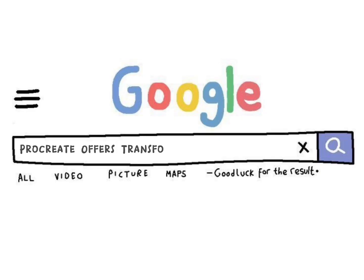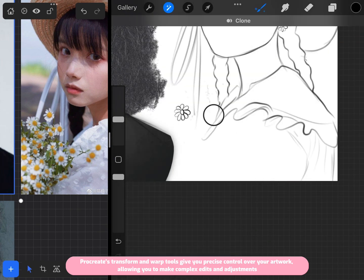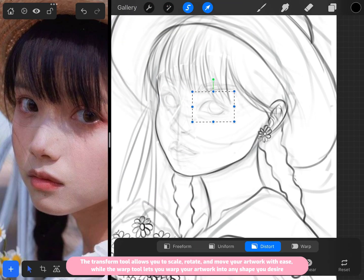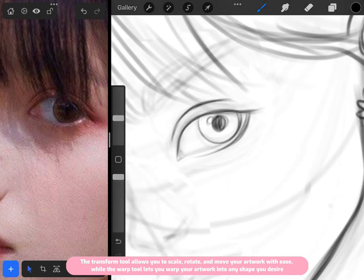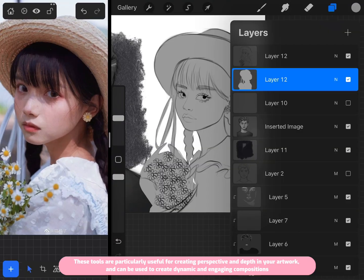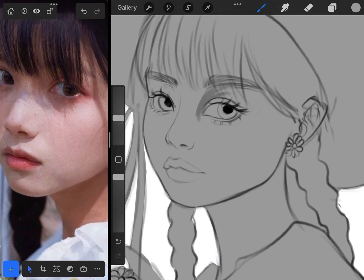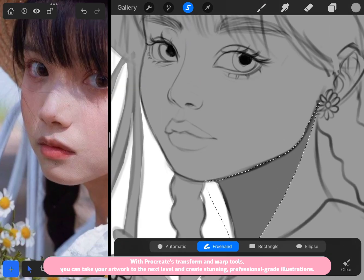Procreate's transform and warp tools give you precise control over your artwork, allowing you to make complex edits and adjustments. The transform tool lets you scale, rotate, and move your artwork with ease, while the warp tool lets you warp your artwork into any shape you desire. These tools are particularly useful for creating perspective and depth, and can help you produce stunning, professional-grade illustrations.